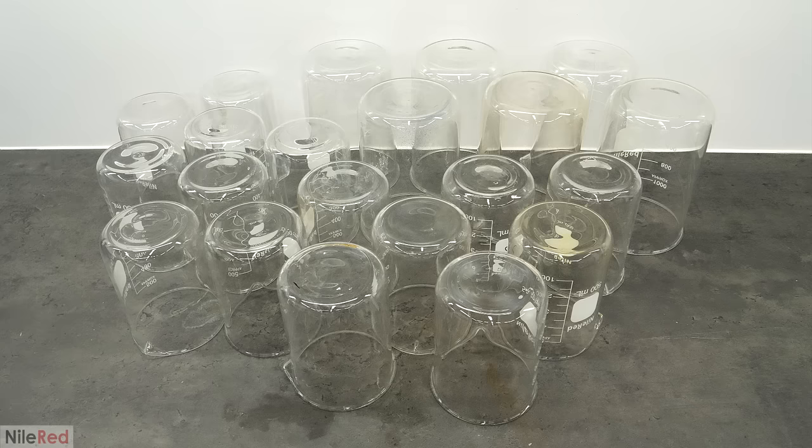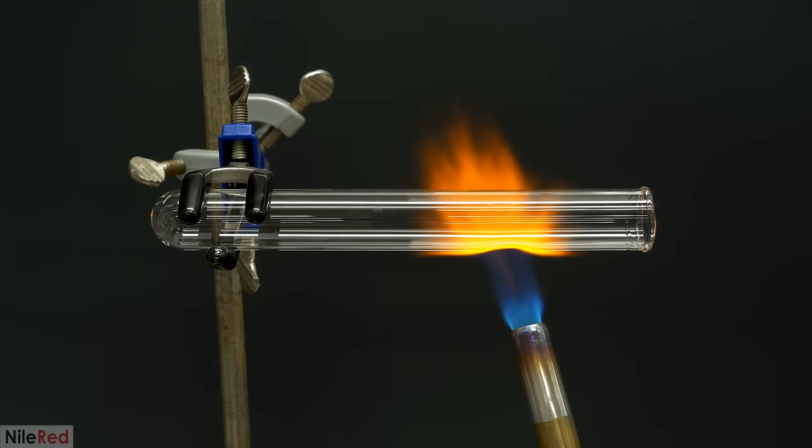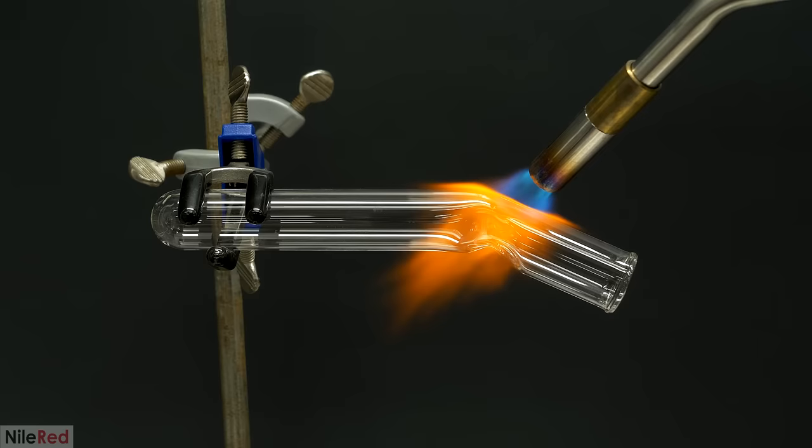Regular glass would have melted, including the lab-grade borosilicate stuff, so instead I had to try using something called quartz glass. Most forms of glass are made from silicon dioxide, but a bunch of other additives are included to lower its softening point and make it easier to work with. However, quartz glass is nearly pure silicon dioxide, which gives it a much higher softening point. Hopefully this would give me the ability to continually blast it with a torch without it bending or sagging.